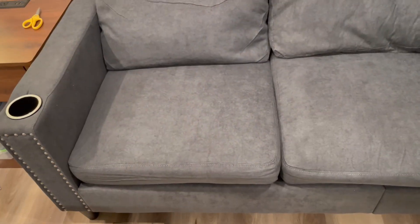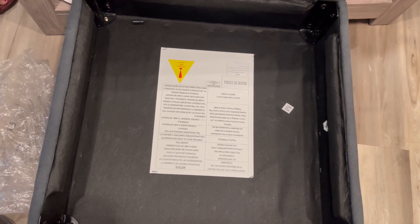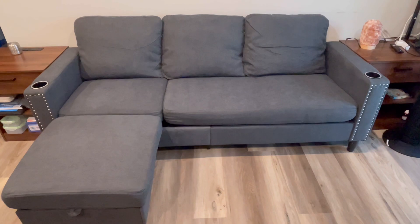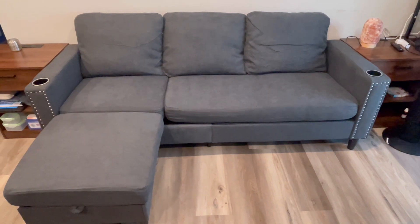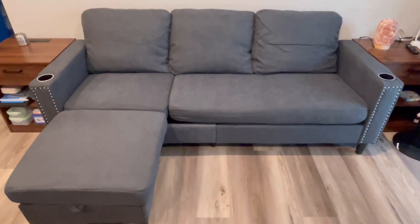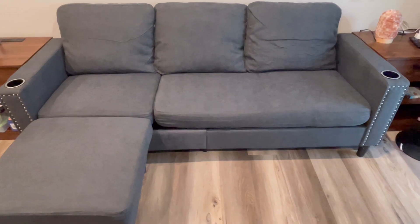Once it's assembled, you can see the whole thing here. For the chaise, when I assemble it, it looks like this. The good thing is you can use it or modify it in different ways. It looks really nice with a dark gray color, and the cushion is very nice and comfortable, with two cup holders on the side and a nice design on top with these pins.